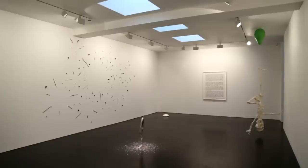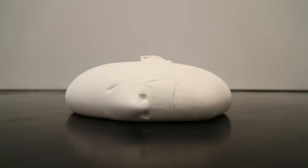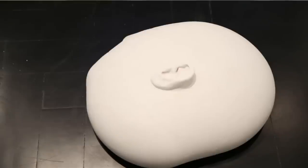The first thing you see when you go into that room is a piece titled Gravity. I made a latex mold of my head and poured plaster in, and there wasn't any outer structure to support the latex mold. So it just sort of settled onto the ground, flattened out like a balloon.